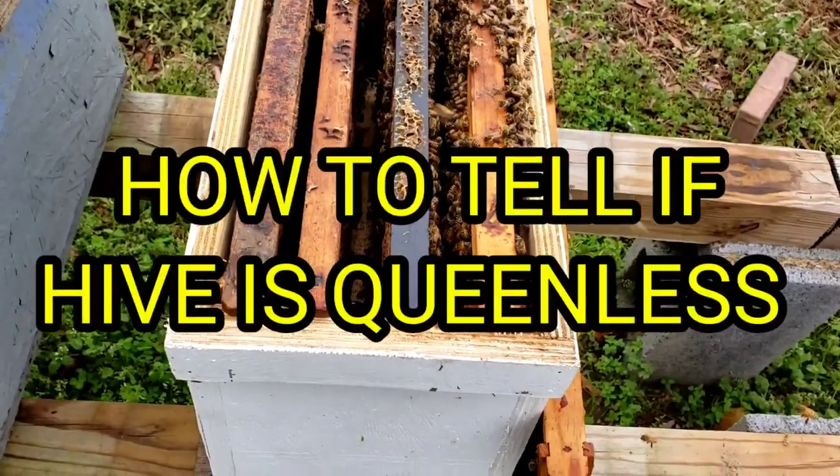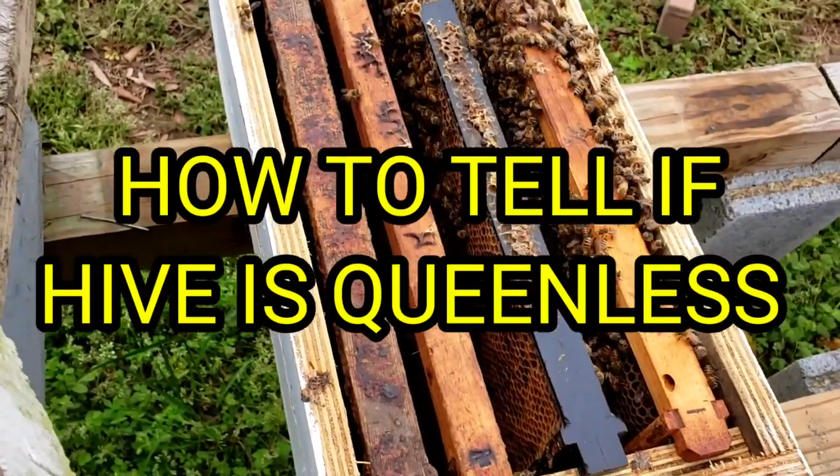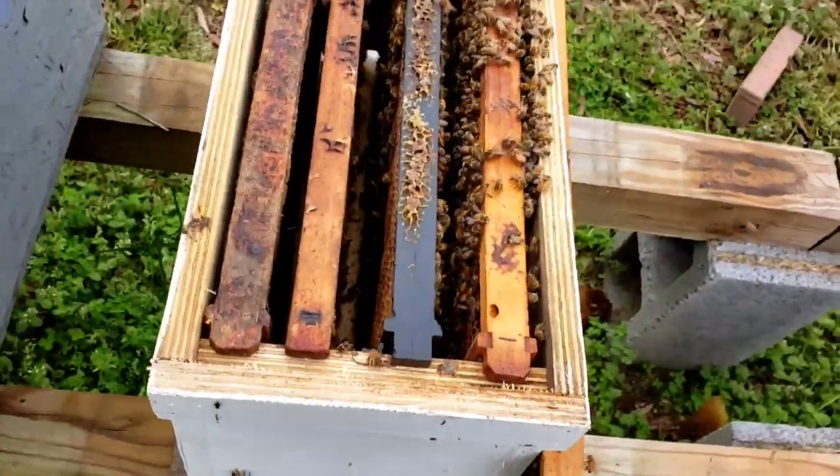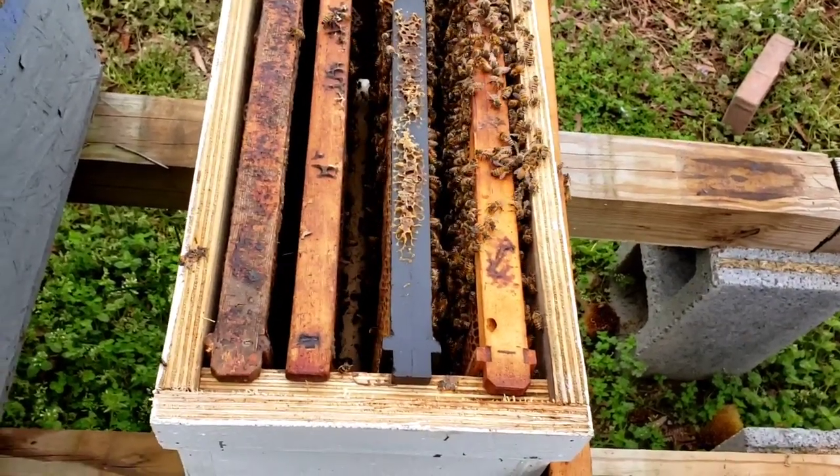Hey everybody, this is David at Barnyard Bees. I know I did a video on this before, but it's been a while back, so I thought I'd do a little refresher on this because the new beekeepers need to see this.